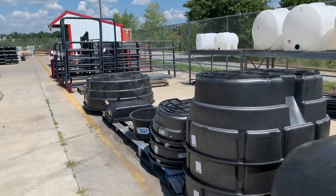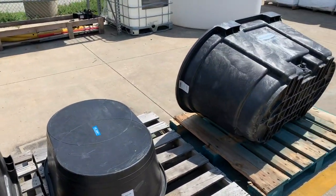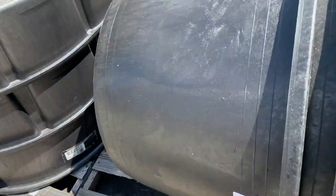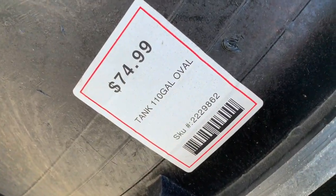One of the cool things I like to use is stock tanks to keep turtles outside. I come to Tractor Supply because they have a whole bunch of them and we're going to pick up one today to set up a turtle in. I think this is the one — $74, 110 gallon.